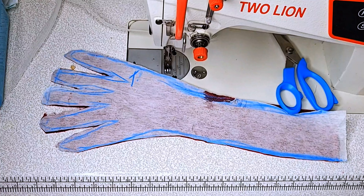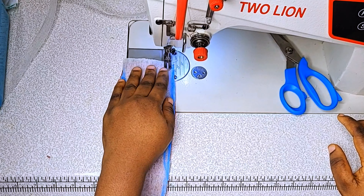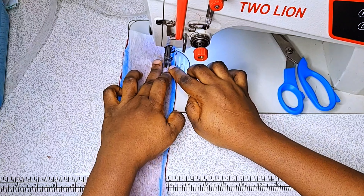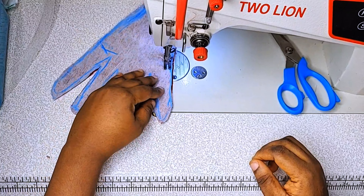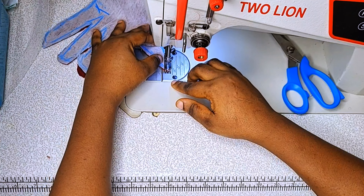I've already marked it, so I will take it to my sewing machine. Ensure that you use your pin to hold it down before you start sewing. Then I'll start sewing at a quarter of an inch. You can also use this as a regular glove — ensure that you spread your hands and add enough seam allowance.